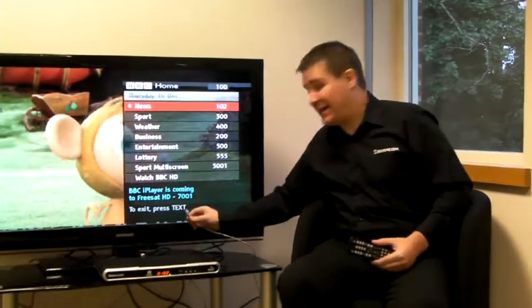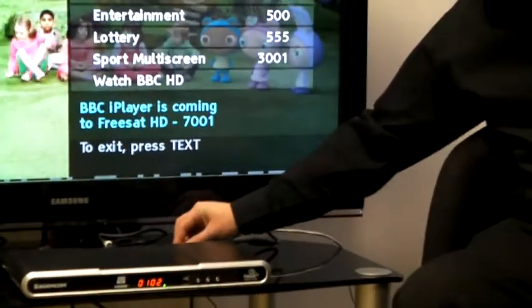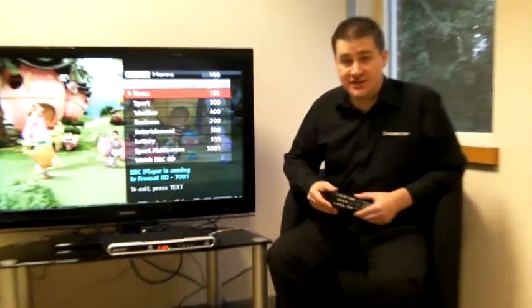So that you can watch iPlayer, you need to connect one end of the cable to the back of the box and the other end of the cable to your router.